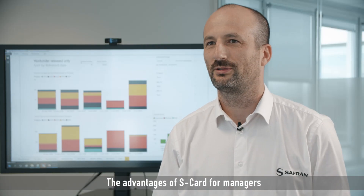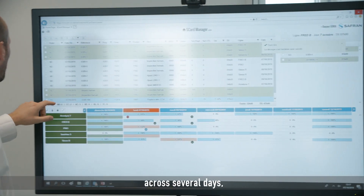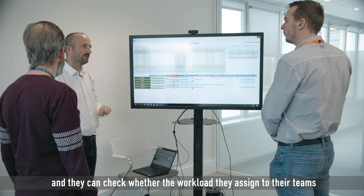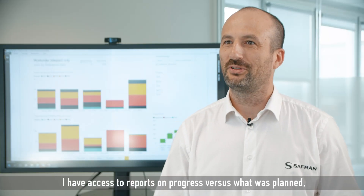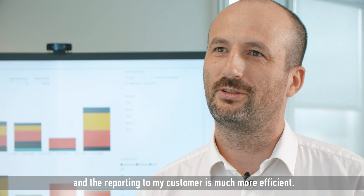The advantages of S-Card for managers are that they can have a live view of the workload of all their teams across several days, and they can check whether the workload they assign to their teams is indeed in line with the team's capacity. I have access to reports on progress versus what was planned, and the reporting to my customer is much more efficient.